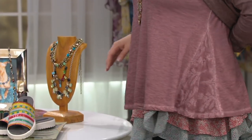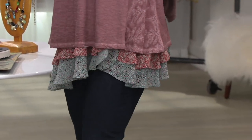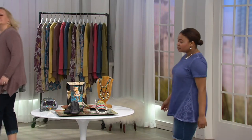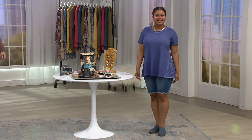Look at that - it's awesome! This is our distressed cotton slub with embroidery, the first time we've done this with embroidery. You look so cute in that blue - that's the wild blueberry color.